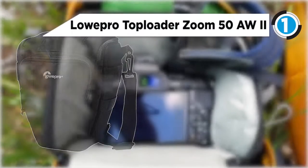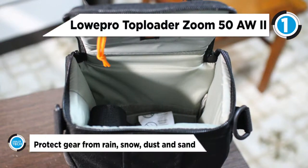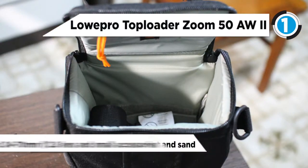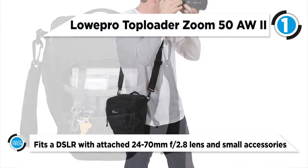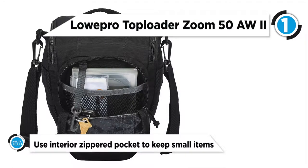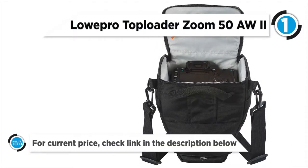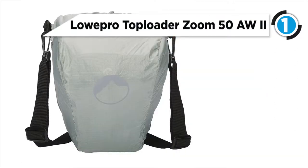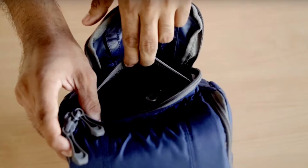The top product on this list at number one is the Lowpro Top Loader Zoom 50 AW2. It holds a DSLR with an attached lens such as a 24 to 70mm inside the main camera compartment, which features a touch-fastened interior horizontal divider for storing accessories. There is a front zippered pocket with an interior mesh slip pocket, as well as a zippered pocket inside the top flap. The bag also includes accessory attachment loops at each side and D-rings for attaching to an optional top-load chest harness.